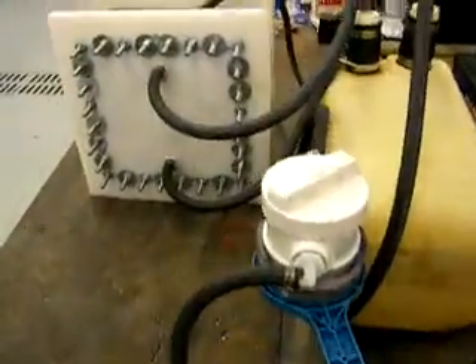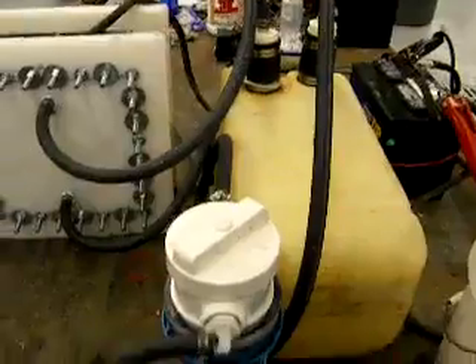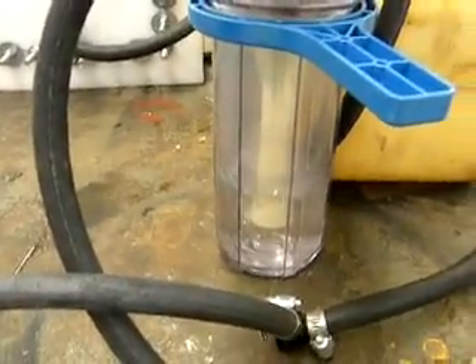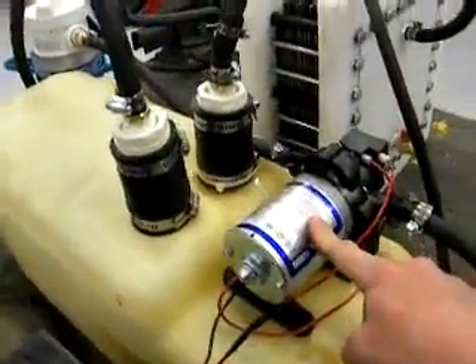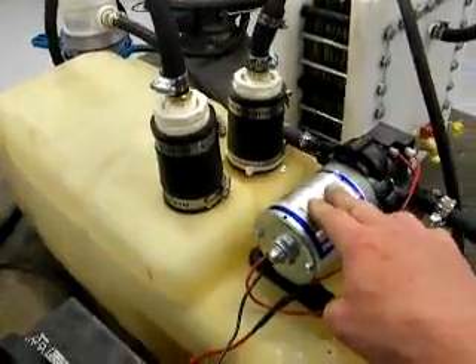I just want to show you my generator from the last video. We are running just 12 volts on a maintainer on the charger down here. Just one charger is hooked up to one battery, so we got 12 volts running our 12-volt water pump, which puts out 10 liters per minute.